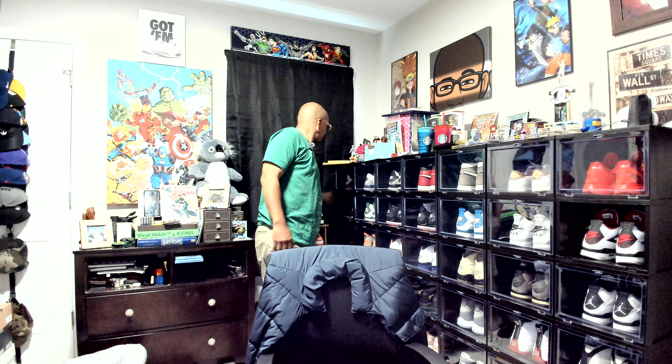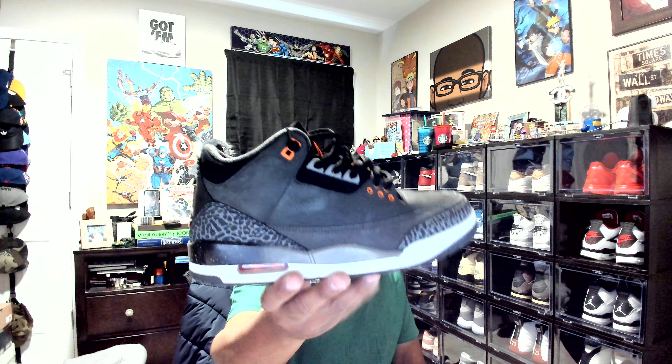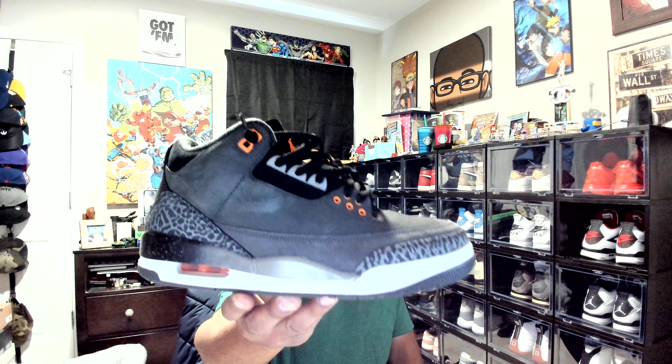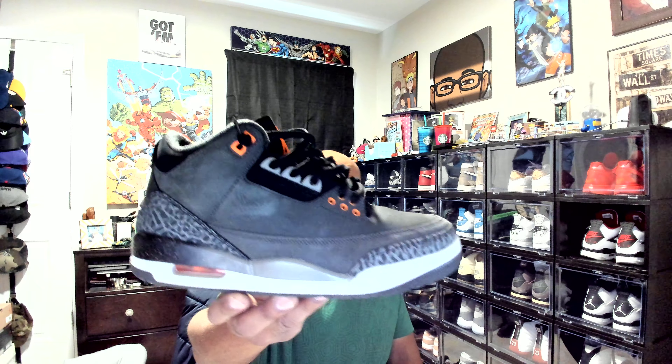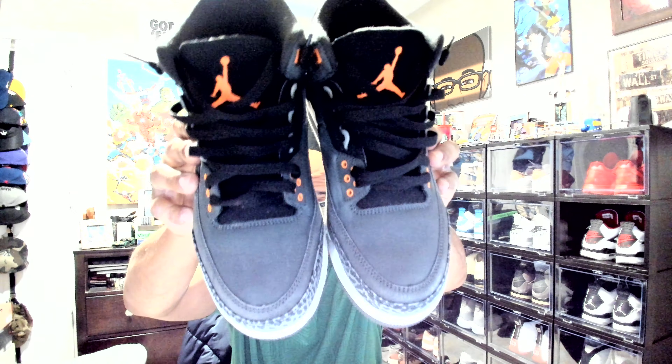I rocked these primarily all morning long and I've been rocking these for like two days and I gotta say, people stop sleeping on the freaking Fair 3s. These things are tanks. They're going to get the toe box wear, you're going to see the wrinkles, but they're tanks.